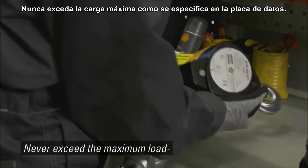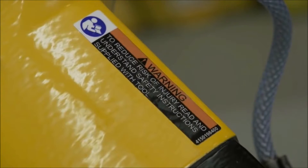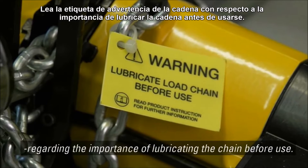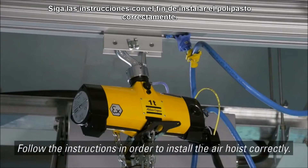Never exceed the maximum load as specified on the data plate. Read the chain warning label regarding the importance of lubricating the chain before use. Follow the instructions in order to install the air hoist correctly.